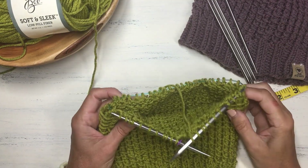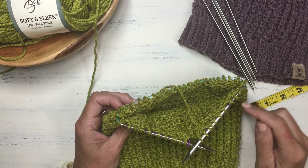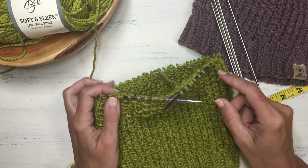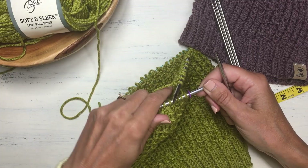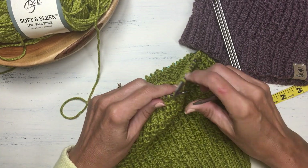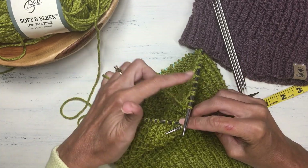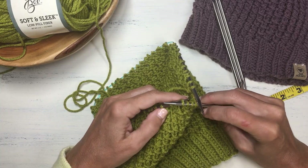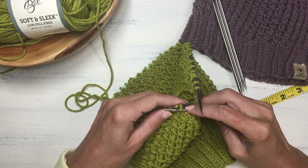After completing one more decrease round, it's getting tight on the circular needle, so it's time to switch to US size 8 double pointed needles. You can either start knitting directly with the DPNs from the circular needle, or manually move the stitches to the DPNs first. I have 48 stitches now, so I'm going to put 16 stitches on each of three double pointed needles, then continue knitting with the DPNs.